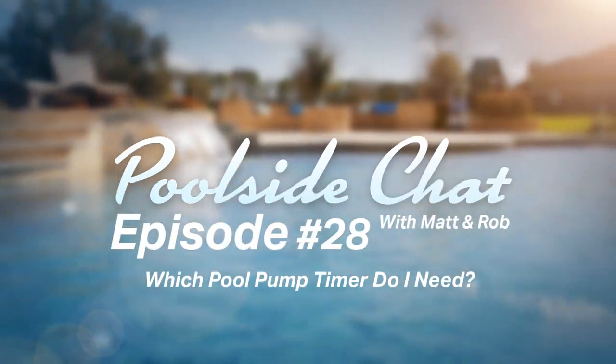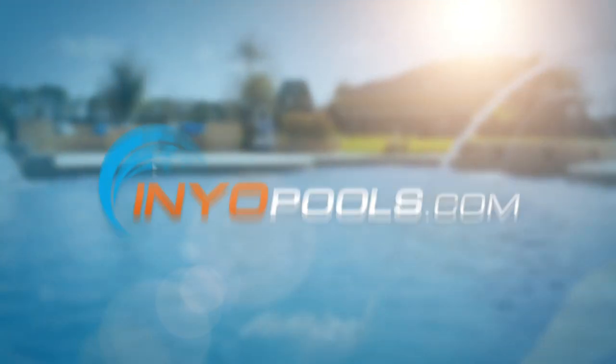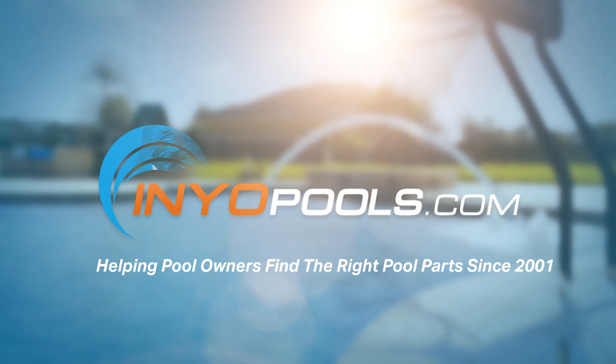This is Poolside Chat, where every week we answer your questions on how to fix and maintain your swimming pool. Poolside Chat is presented by InyoPools.com, helping pool owners find the right parts since 2001. Now here's your host, Matt and Rob.